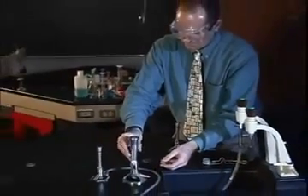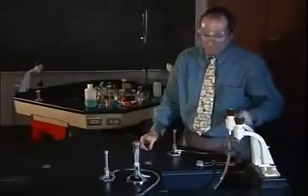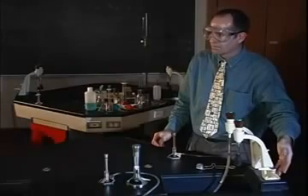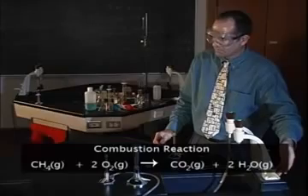A variety of gases can be used with the burner. We commonly use methane, also known as natural gas, in the chemistry laboratory. Methane has the chemical formula CH4 and burns in oxygen to produce carbon dioxide and water vapor.